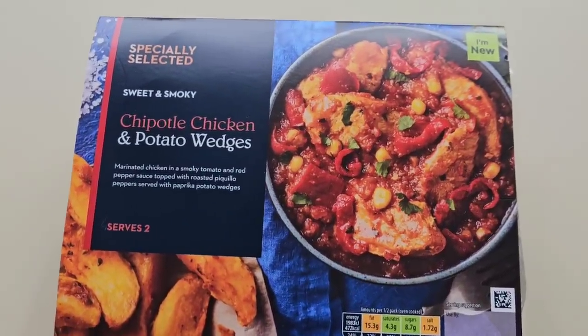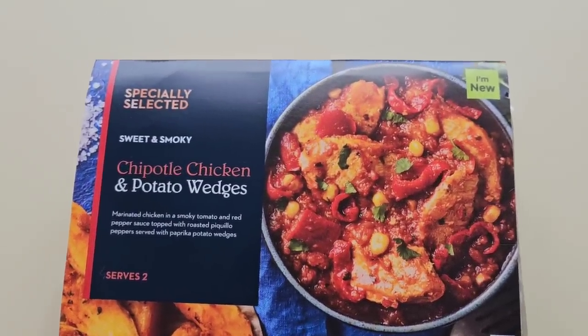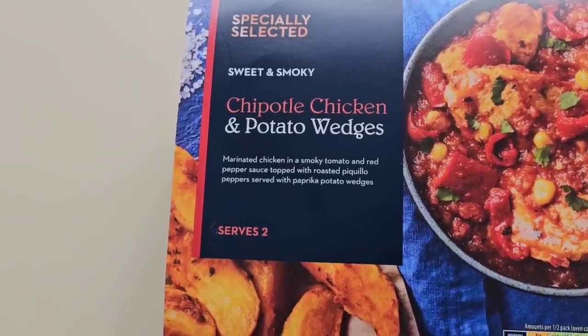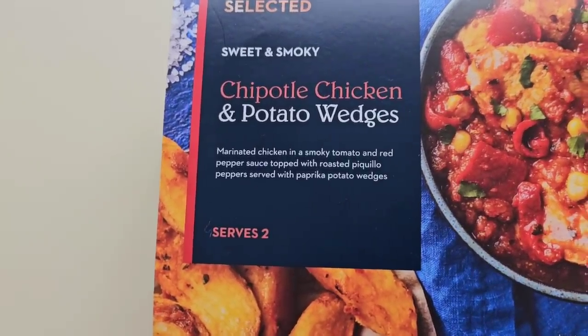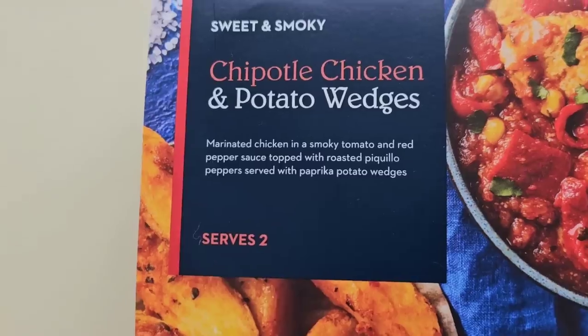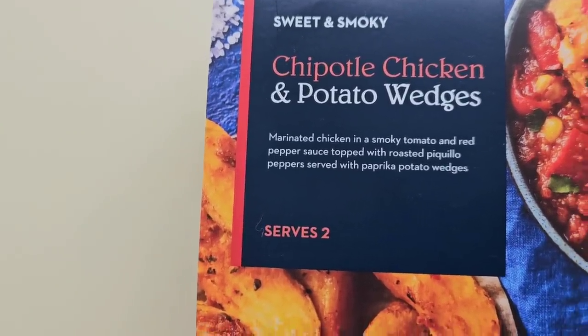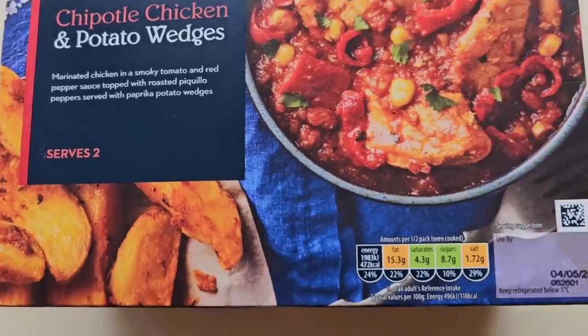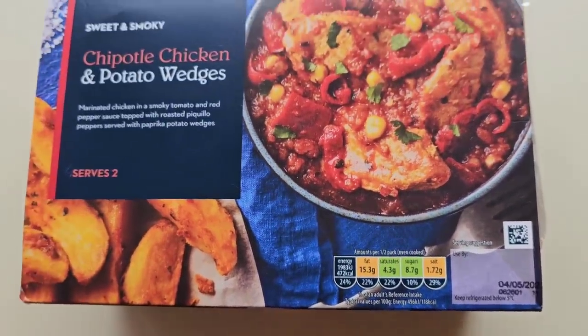I've been shopping — I've been to Aldi. Come and have a look at what I got. Here it is: Specially Selected, and I noticed it's new, so I had to get it. Sweet and smoky chipotle chicken and potato wedges — marinated chicken in a smoky tomato and red pepper sauce, topped with roasted piccolo peppers, served with paprika potato wedges. Serves two. This was £4.99, so two and a half quid a meal.